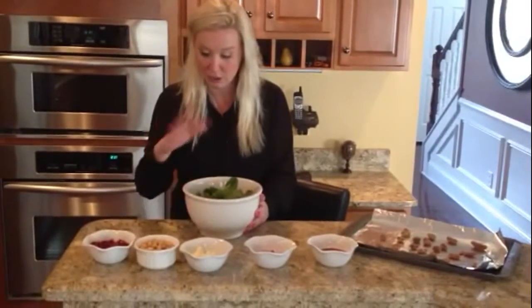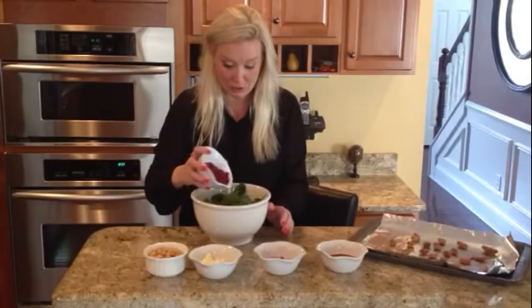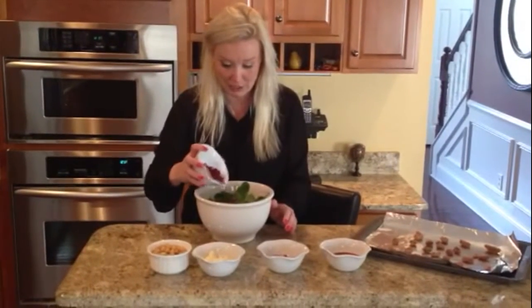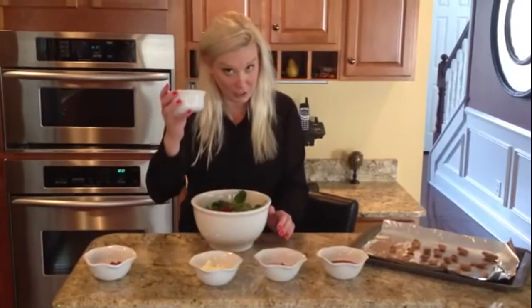So all you do is place your spinach in a bowl — so simple — then drizzle a few of the pomegranate seeds on top. Then add your chickpeas.